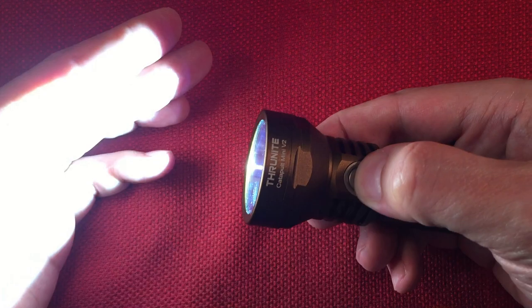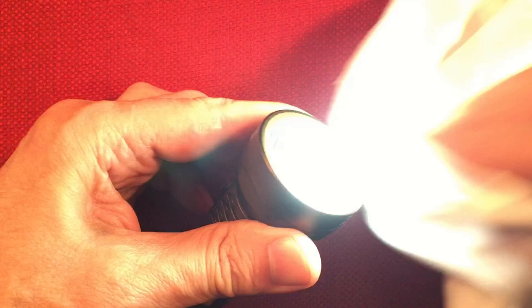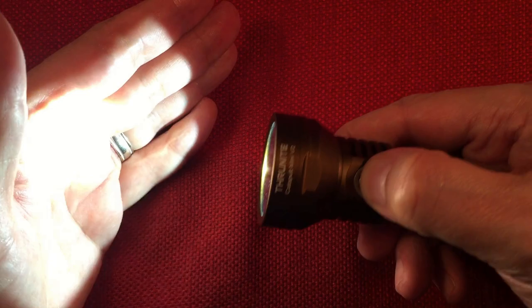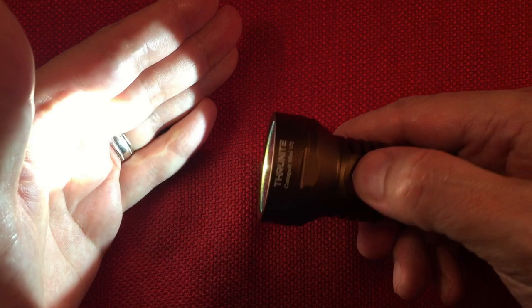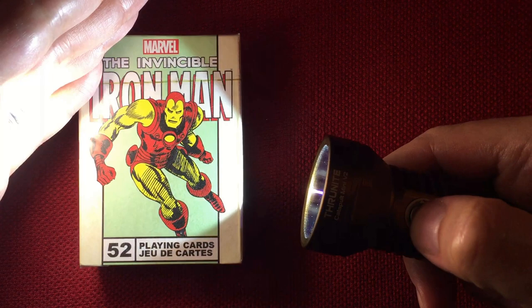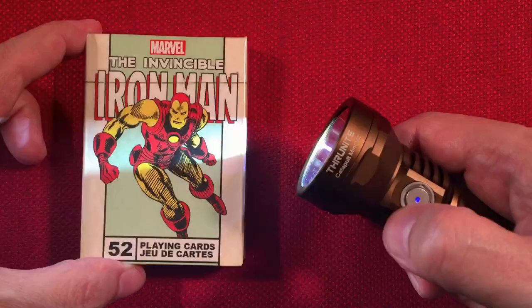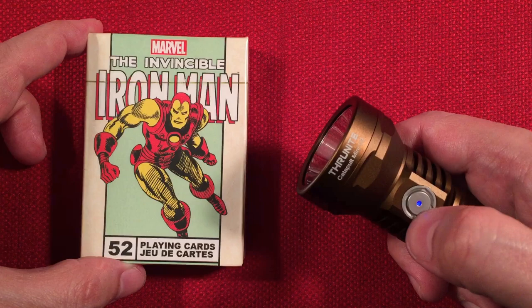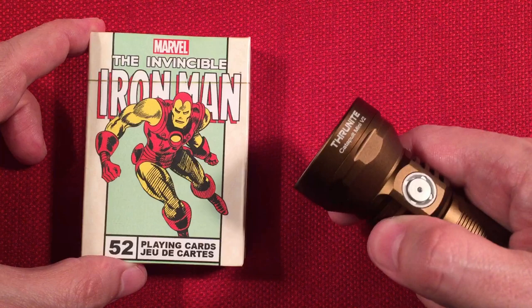Turn it on, then press and hold to cycle modes: low, medium, high. Double-click goes to turbo from on or off. Triple-click activates strobe. From strobe, press and hold cycles through beacon mode, then SOS mode, then back to strobe. Those three special modes are hidden. Lockout is four clicks — you get three confirmation flashes — and now we're in lockout. Pressing the button in lockout mode just activates breathing mode; it won't turn the light on.